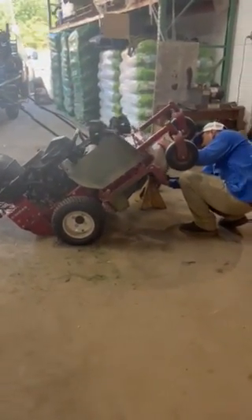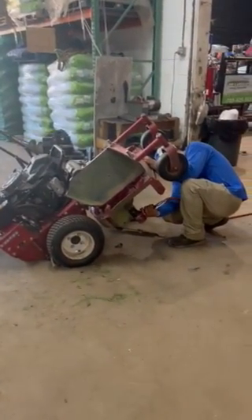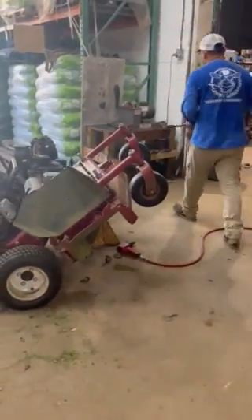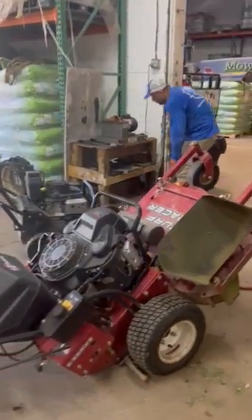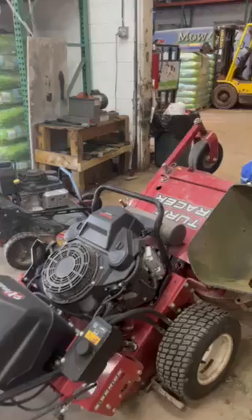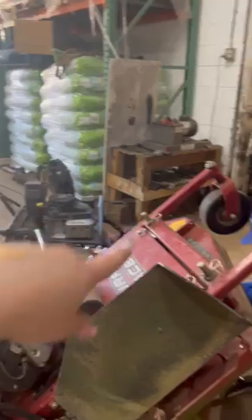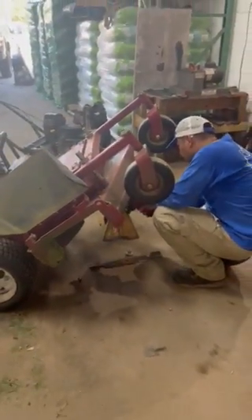You can actually see a huge difference when you do sharpen your blades versus when you don't. Renee is taking those blades off right now. He's going to be putting on his goggles and walking over to the blade sharpening center and sharpening all of those blades. We have a whole stack of them over there — the unsharpened ones are on the top, the sharpened ones are on the bottom, and Renee is switching them over.